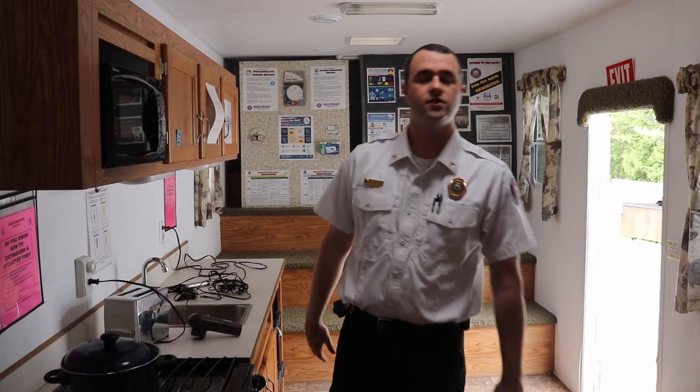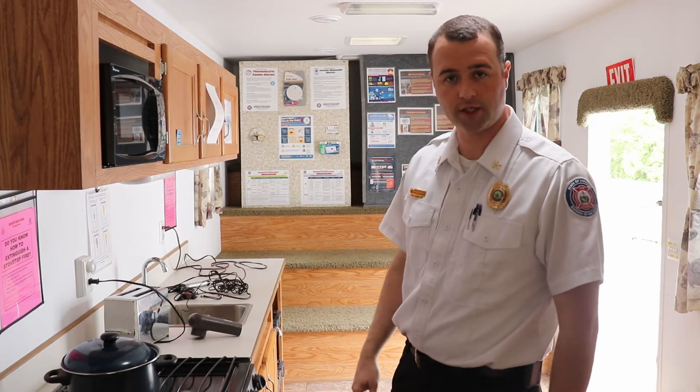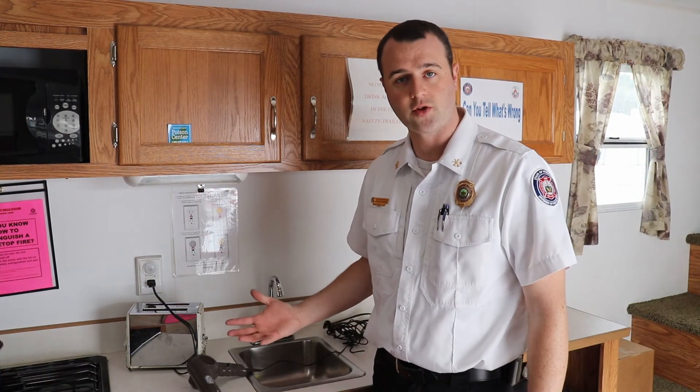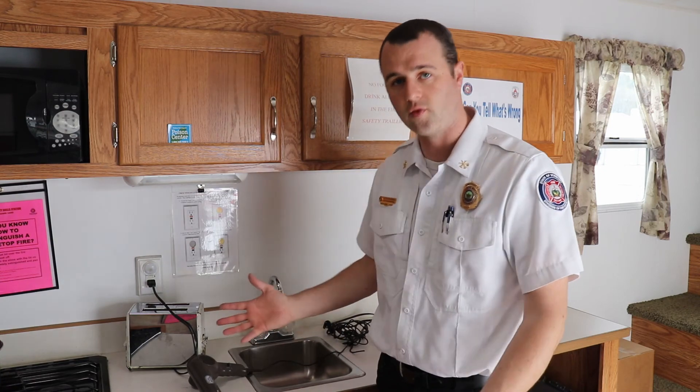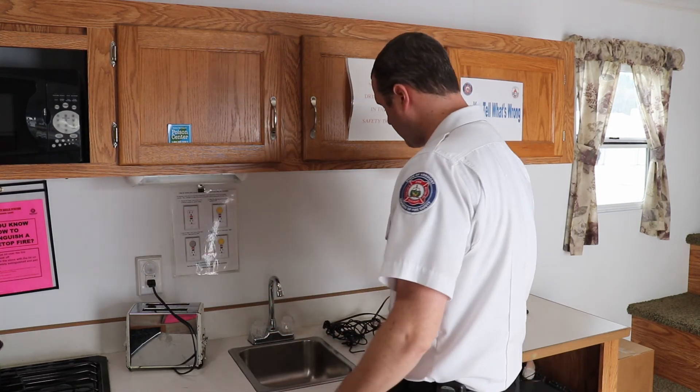Welcome into the Vermont Division of Fire Safety's Fire Safety Trailer. We're going to be talking about electrical safety and how you can keep your family safe in the home — in the kitchen and in the bedroom. Let's talk about some things we can do in the kitchen to keep ourselves electrically safe. In the kitchen or bathroom, make sure that your electrical appliances don't run through a water source — making sure wires aren't in your sink and keeping them out of reach of children will also help you stay safe.